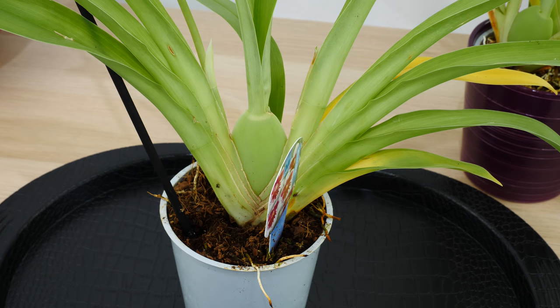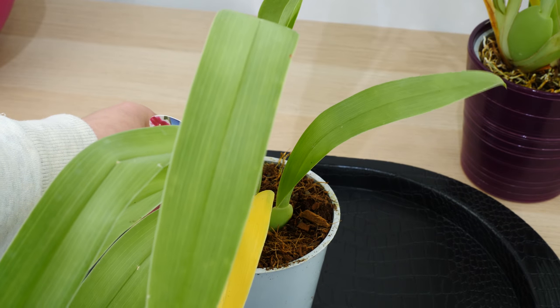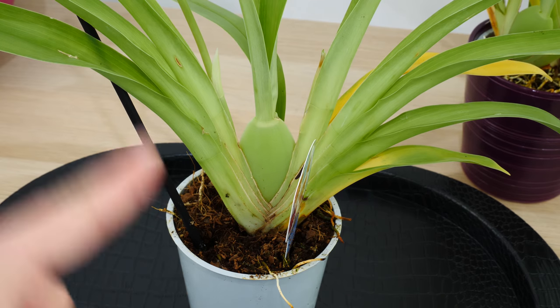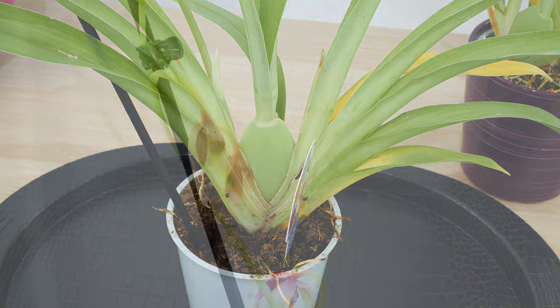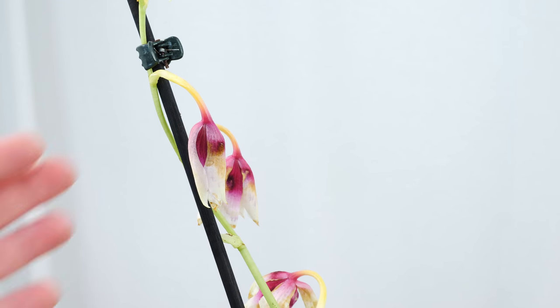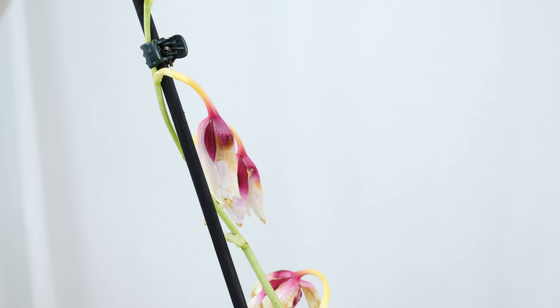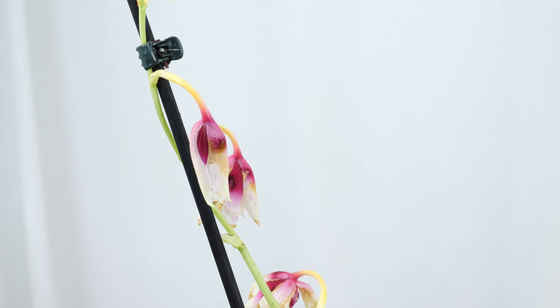On the other hand, here is an orchid which is a lot more stressed than the previous one. We don't have multiple structures and already we can see a few of the leaves are starting to yellow. Even though the pseudobulb is not extremely shriveled, I can see just by looking at the medium that I don't have too many good roots. Looking at the flower spike, we can tell there is something wrong — these buds didn't even open. There is one flower at the top but it doesn't look great and the flower spike will soon fade.